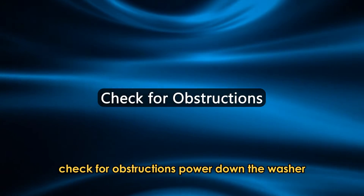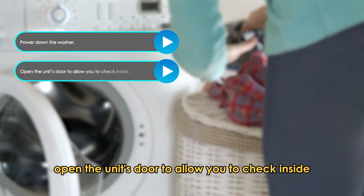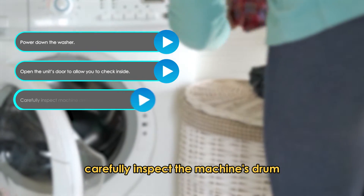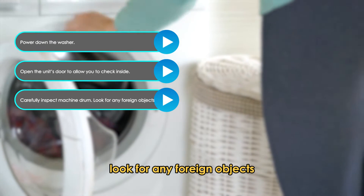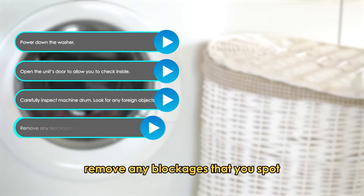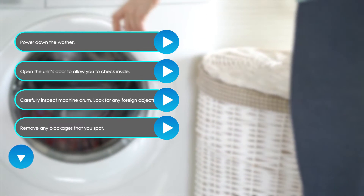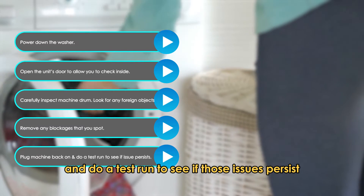Check for obstructions. Power down the washer and open the unit's door to allow you to check inside. Carefully inspect the machine's drum and look for any foreign objects that are blocking the drum from rotating properly. Remove any blockages that you spot, then plug the machine back in and do a test run to see if those issues persist.